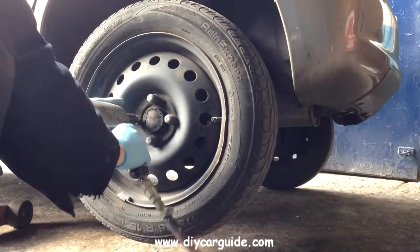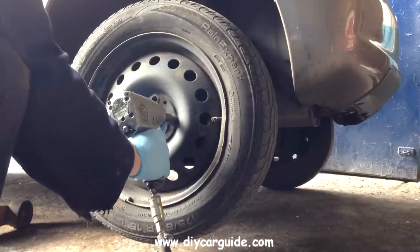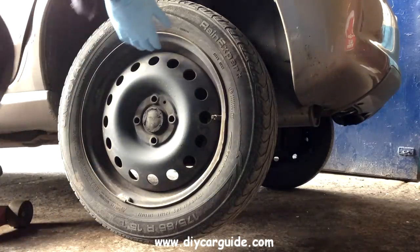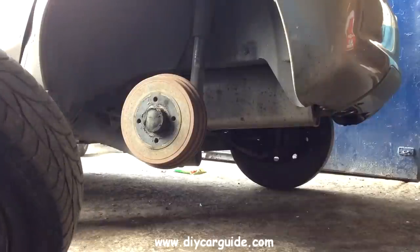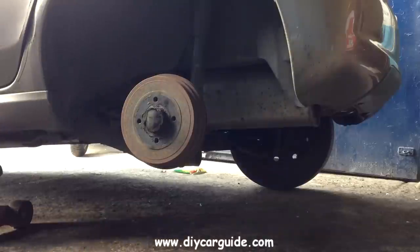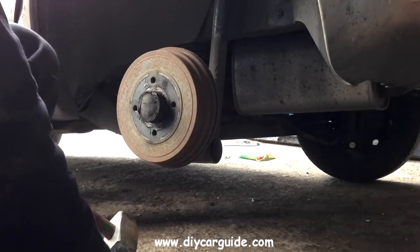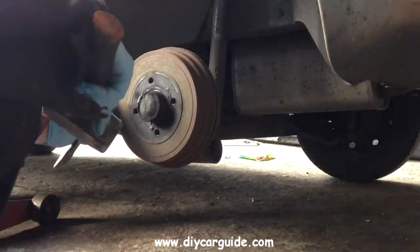The wheel bolts are 19mm. The handbrake should be off before going any further. Next I will tap the dust cap off.